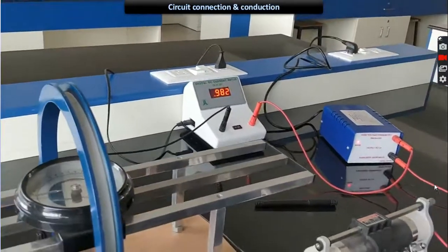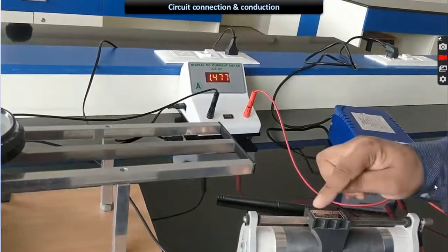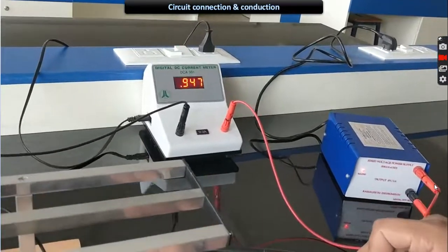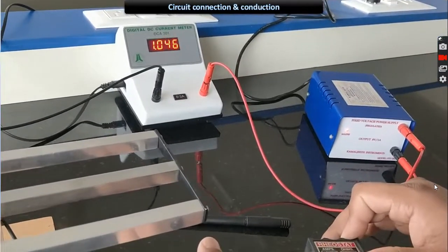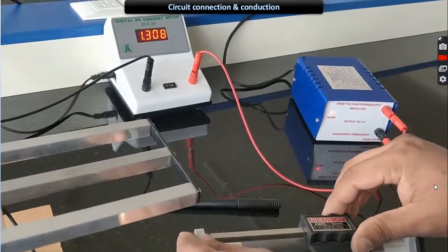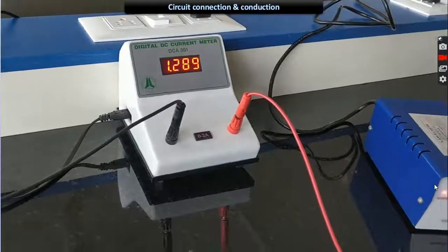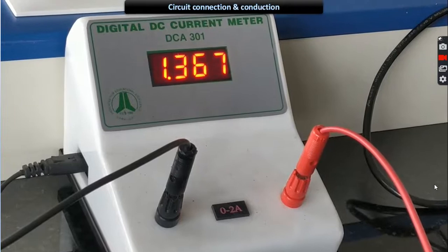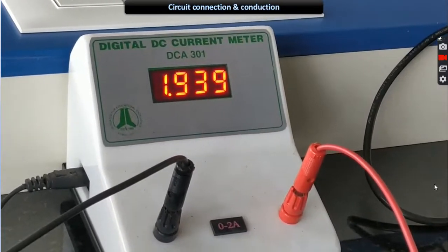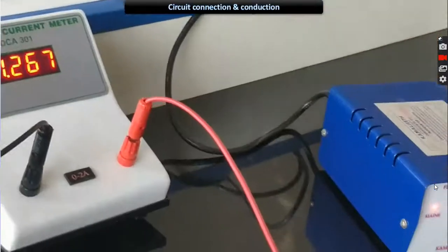Now vary the rheostat — according to Ohm's law the current also varies. Try to keep it to any one constant value. If it shows one-point-something that is not a correct value, vary it further. You can observe values like 1.3 or similar. Keep it to any one constant value, either 1 amp or 2 amps. Let me keep it to approximately 1.2.